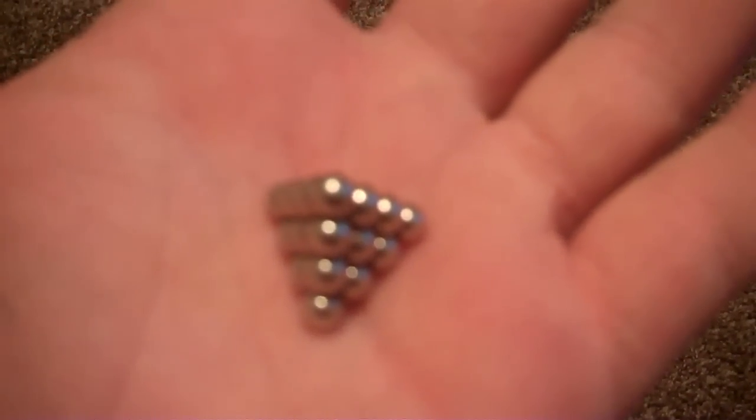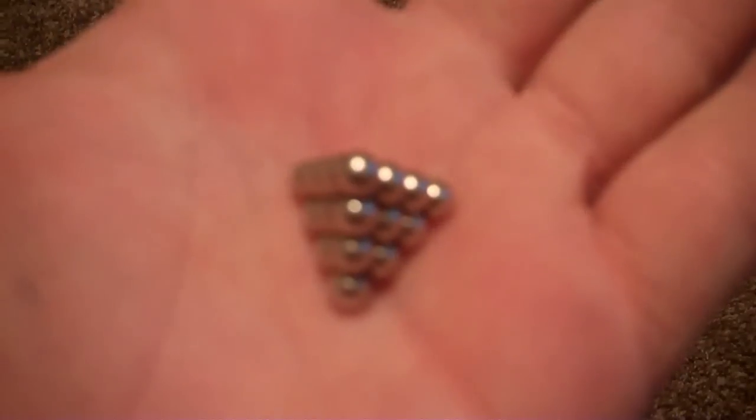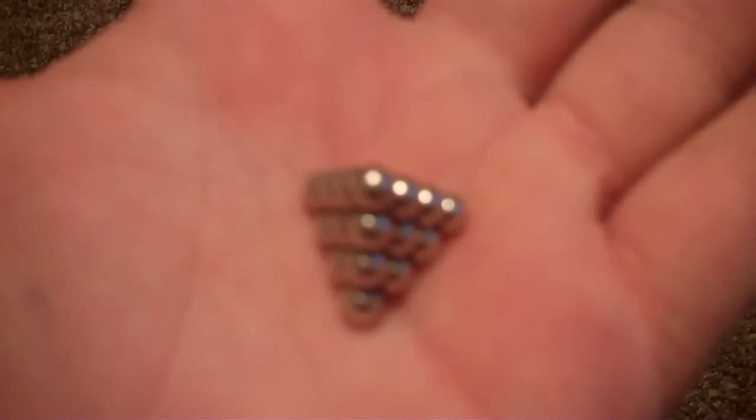What is up everybody? Today I present you with NeoCube Challenge — I think this is number 6.